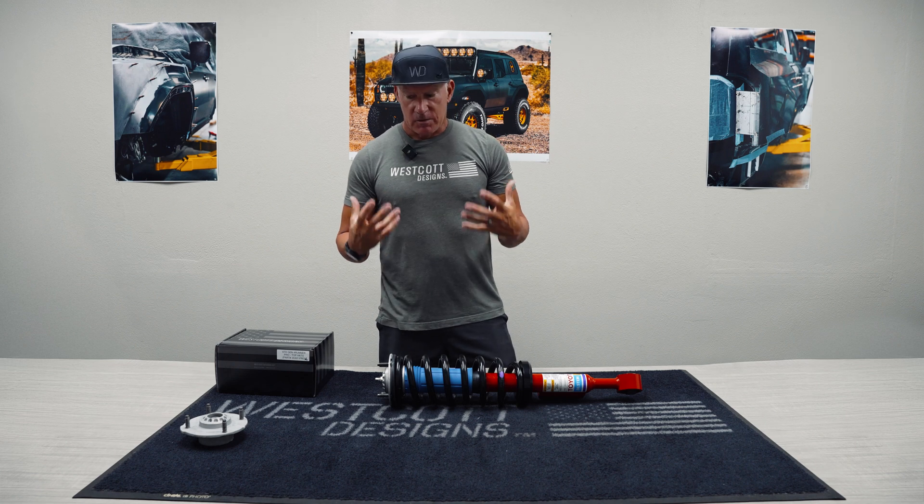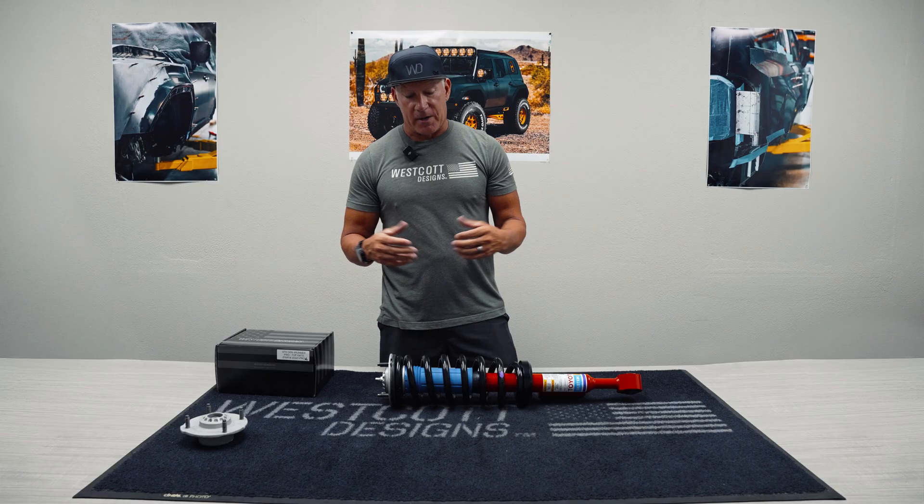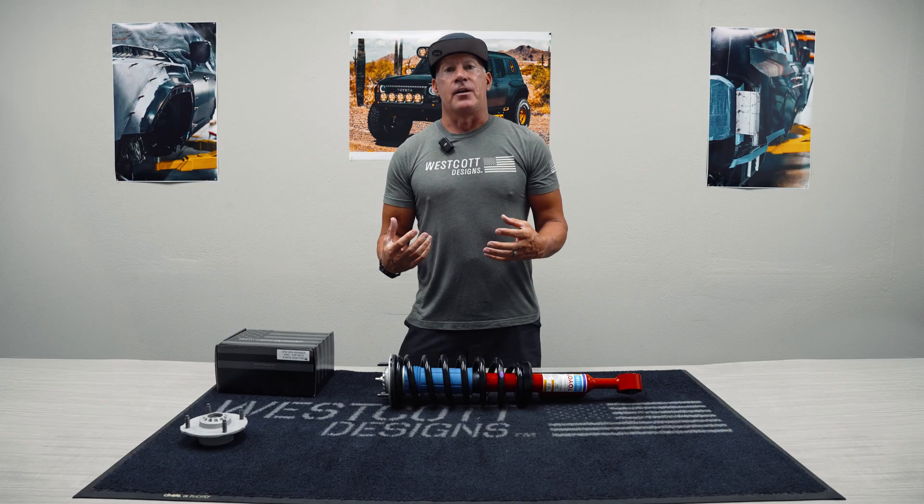Hey guys, Jeff with Westcott Designs. So I want to talk to you guys about something today. It's been a problem in the past, or it's still a problem, and we decided to address it.